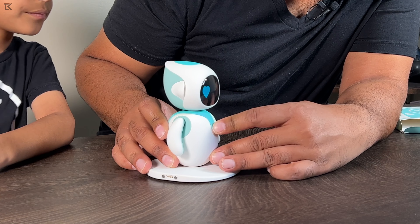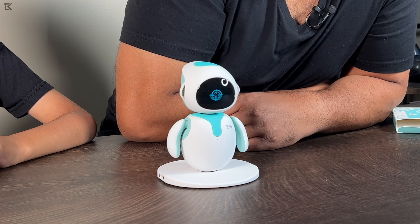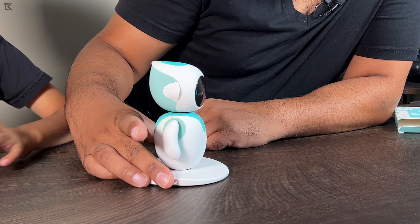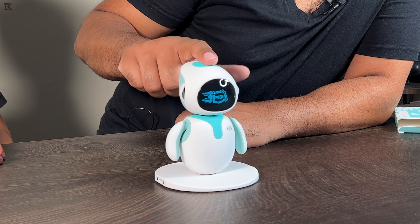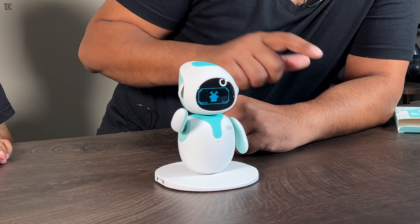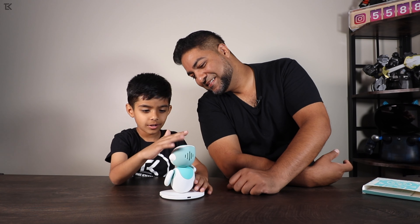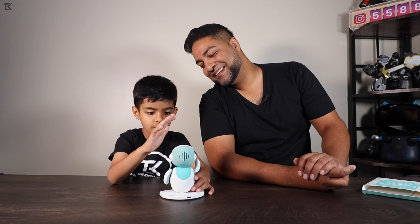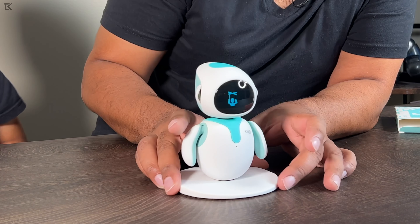There's a shooting game built into it — you get to pick the weapon you want to use, then a target moves and you have to aim at it using the top button. It's a fun interactive game built right in.